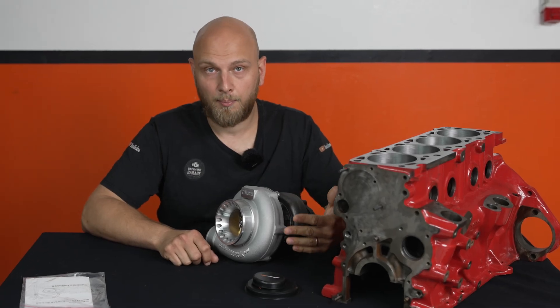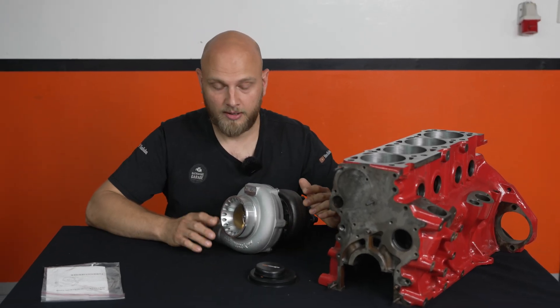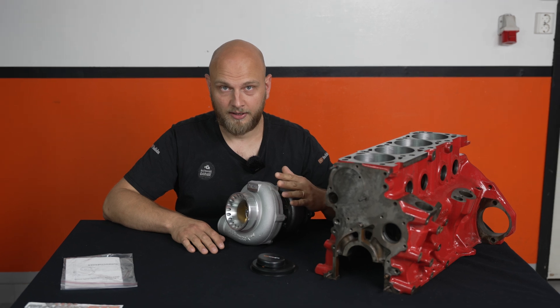It's a lot of turbo for your money. It's just incredible the price of this thing right here and what you get. It's just insane.